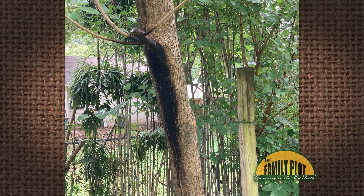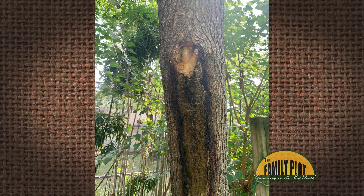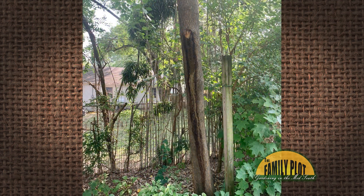There is a mulberry tree in our backyard with some dark coloring on it. This picture is from June. We cut off the little stub of branch around that time. The dark coloring has expanded further down the tree since then. This is another picture from September. We have been in this house about six months, so I'm not sure how long this has been an issue.